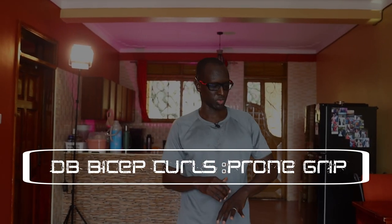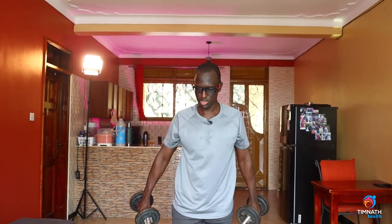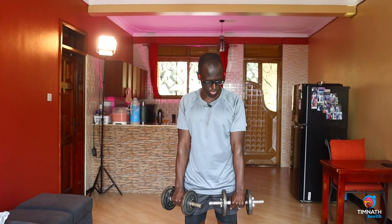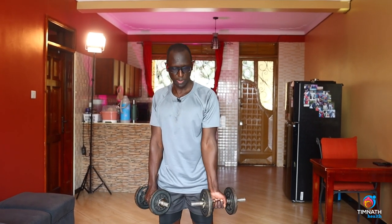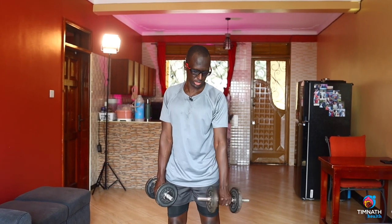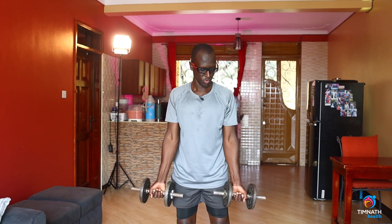Bicep curls with a prone grip will be working the brachioradialis — the muscle around our elbow joint. We use a prone grip, which means instead of your palm facing forward as in normal bicep curls, your palm faces downward like this.